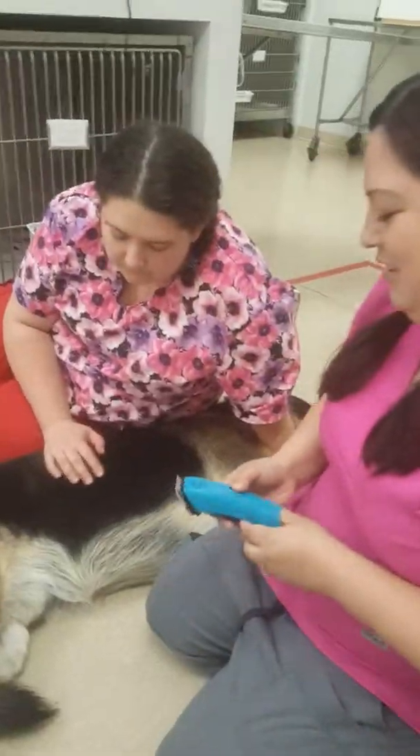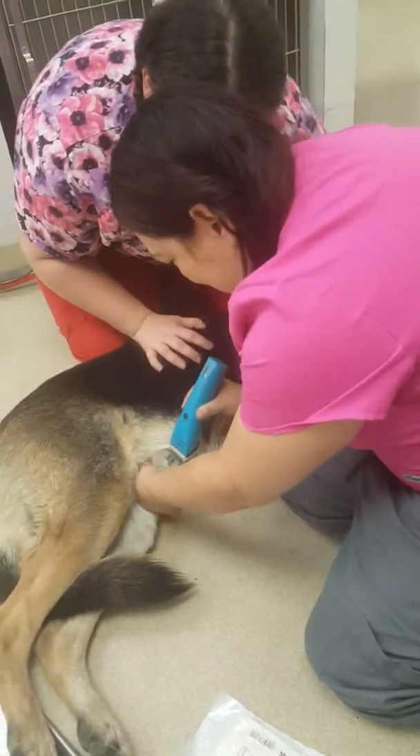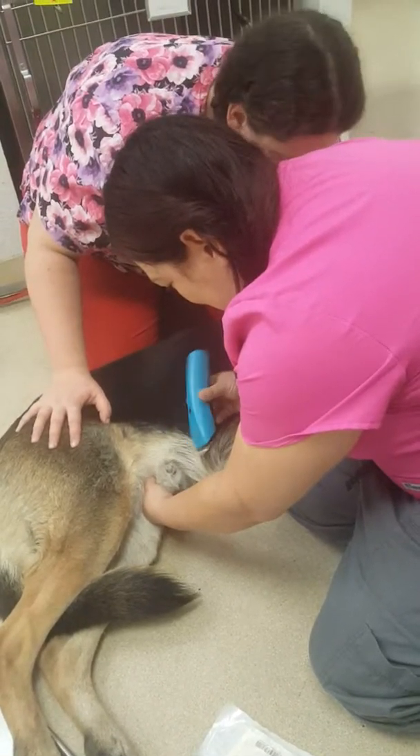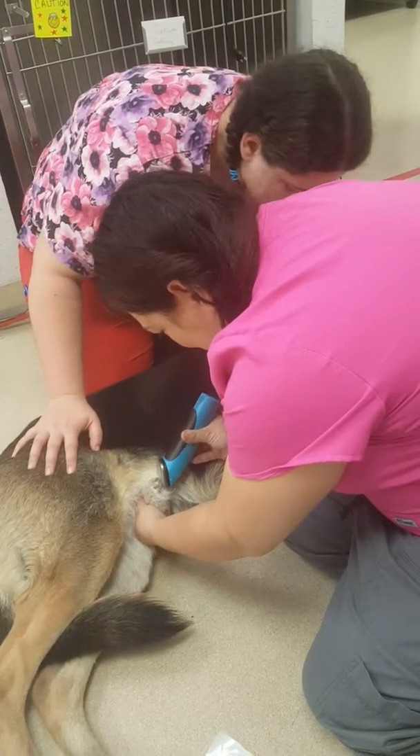One of the first things you want to do is shave the hair around the prepuce. Make sure you don't get any hair in your sample.